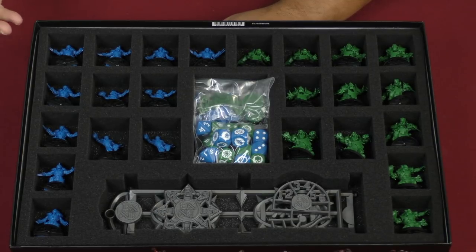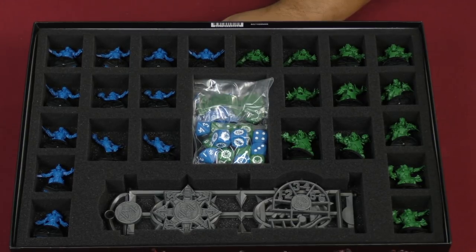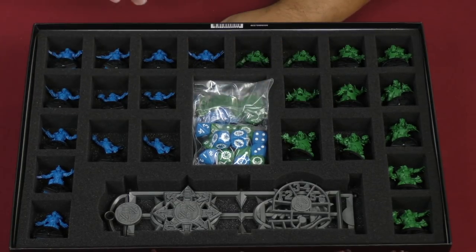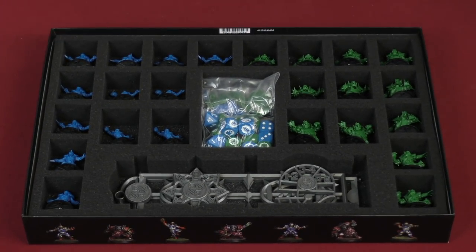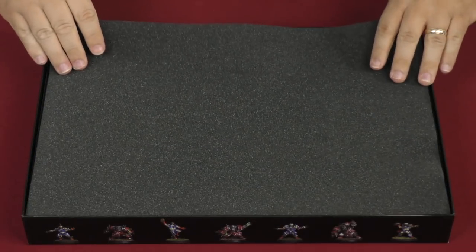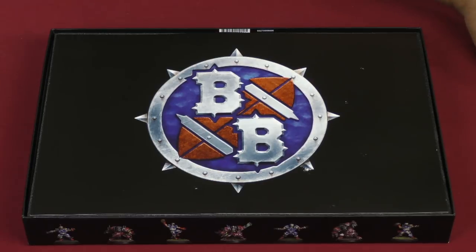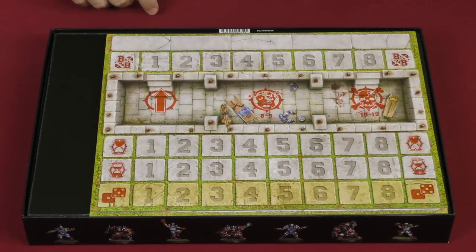I like the fact that each individual model is held individually, so they're not rubbing up against each other and possibly chipping the paint jobs you'll inevitably put on these models. It's a good insert for someone who has painted their base copy. If you don't think you're going to paint it, this storage insert is probably not for you, because it's specifically made to protect miniatures and the paint jobs on them — that's why there's an individual storage space for each model.